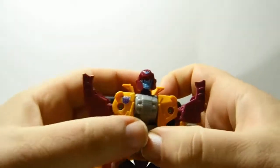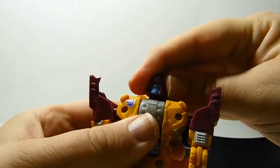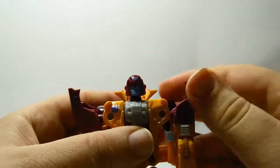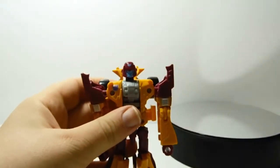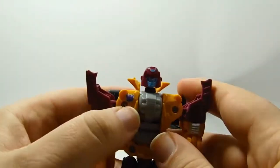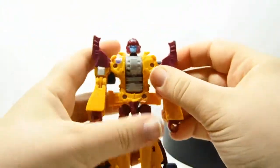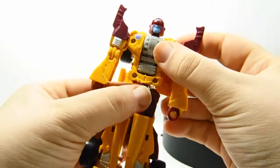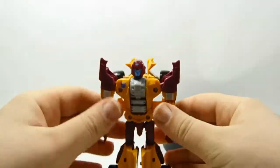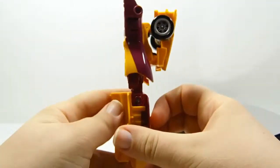The head sculpt on this guy is really nice — no light piping, but a really nice sculpt, like a visor with fangs on it. Nice Decepticon logo there too. Definitely a nice figure to have in your collection, especially if you're planning to get all the Stunticons and Menasor, or if you just want him as part of Ultra Prime. He's really cool — I really like him, definitely worth picking up.